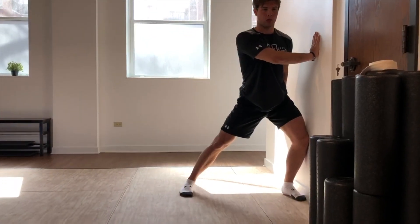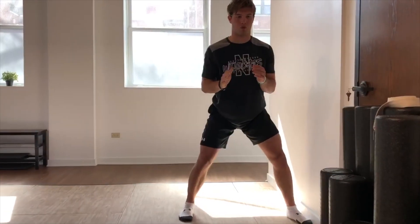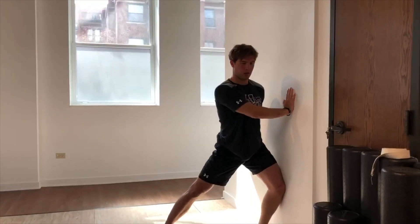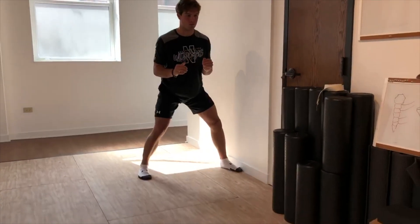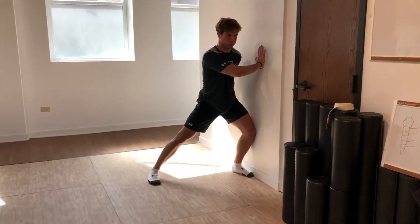We want to see lateral gluteal activity, some elongation of the groin. Now with some power, punch through the wall with the fist. Push the ground away and back. Inch that heel out another inch and again drive deep into it. Push the wall away.